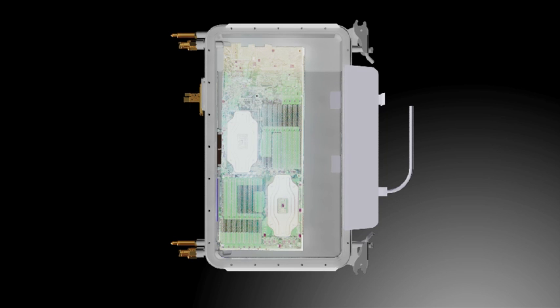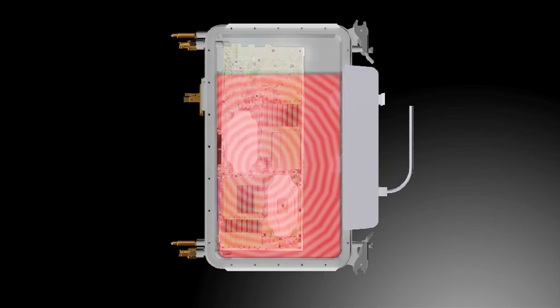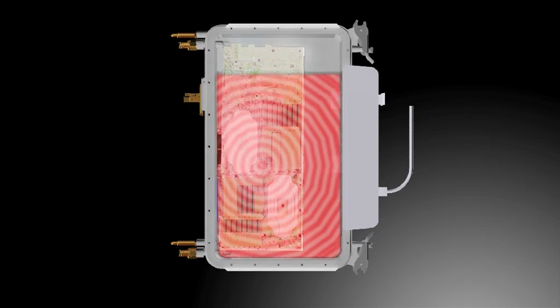This liquid is called Novec. Novec is able to convect heat almost 20 times faster than water and is not electrically conductive, making it ideal for use with electronics.